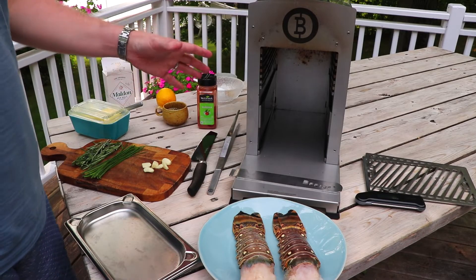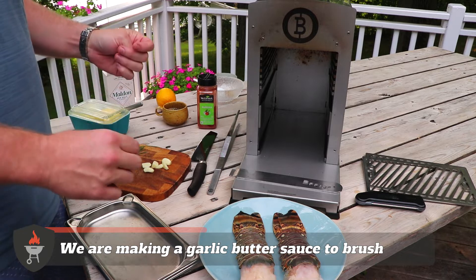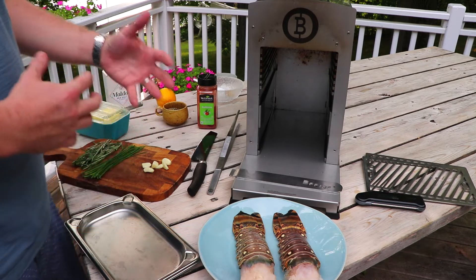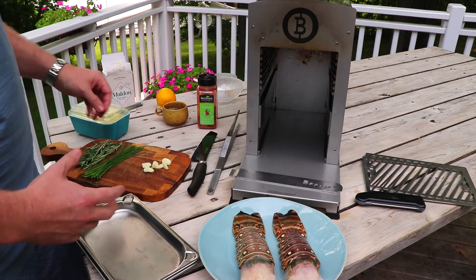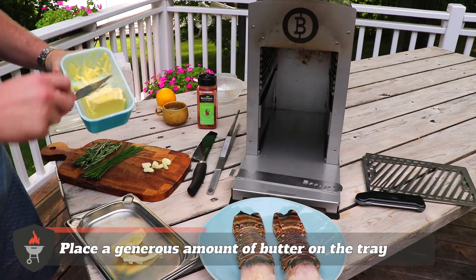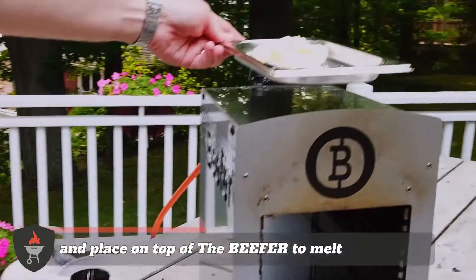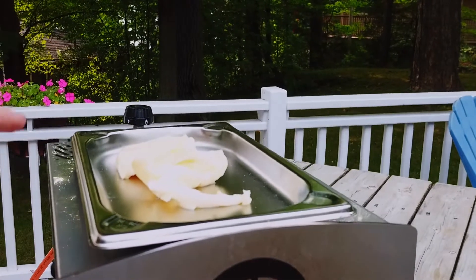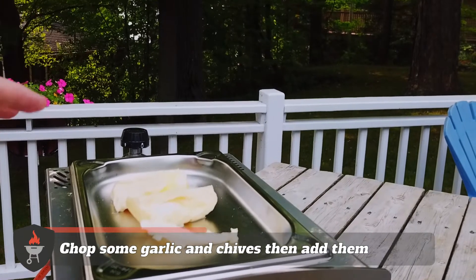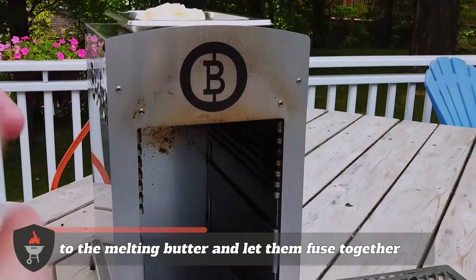While the beefer is warming up, which is only going to take a couple of minutes, we're going to make a garlic butter sauce. We're going to use that to brush the steaks but also it's going to pair with the lobster — it's going to be clarified butter, nice and garlicky with some rosemary and chives in there. It's going to be delicious. We're going to go in with a generous amount of butter. What's great with the beefer is you can put that on the top and the heat from the beefer element is going to slowly melt that butter.